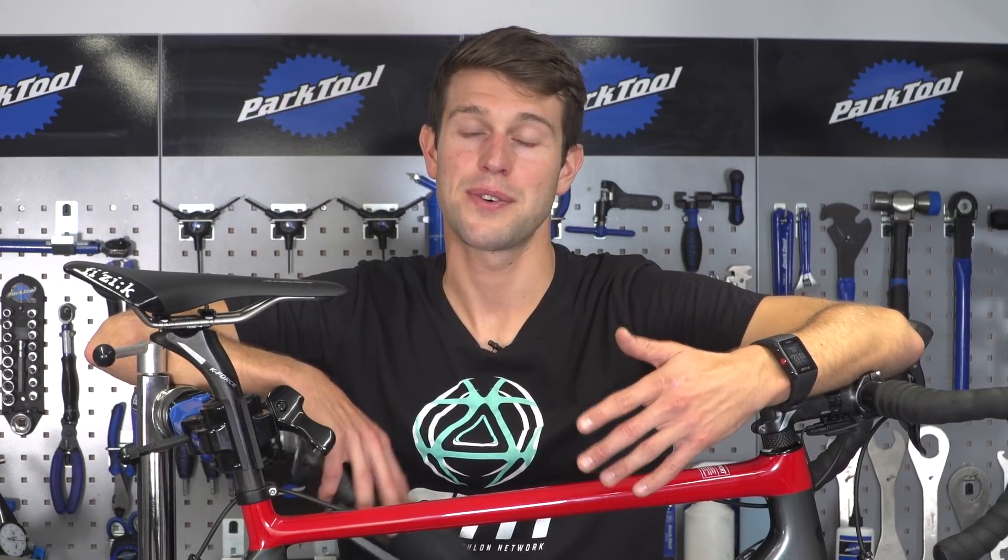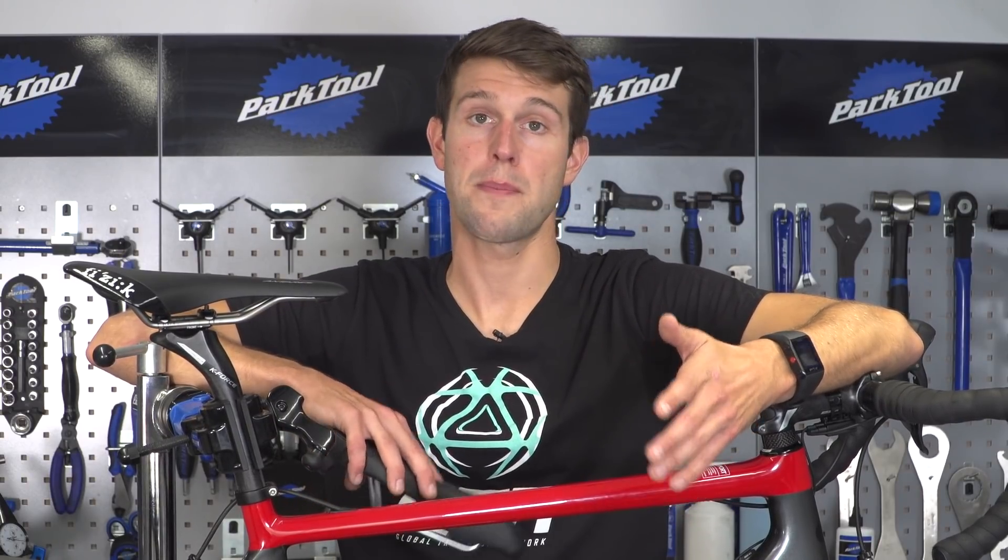Finding the right saddle is totally personal. What works for one person may not necessarily work for another, so it's worth having a look around first.